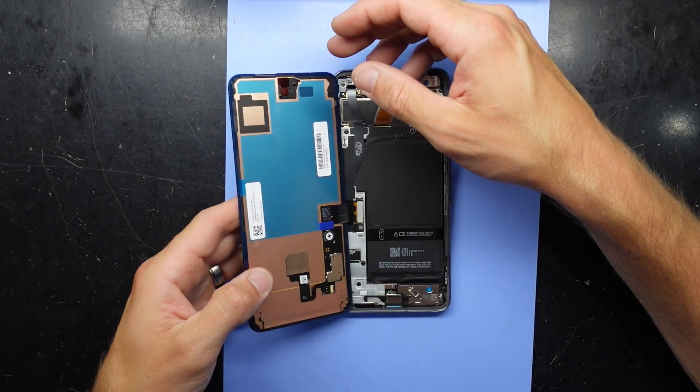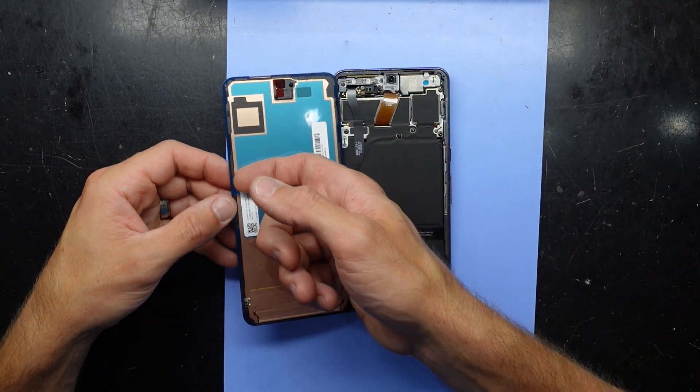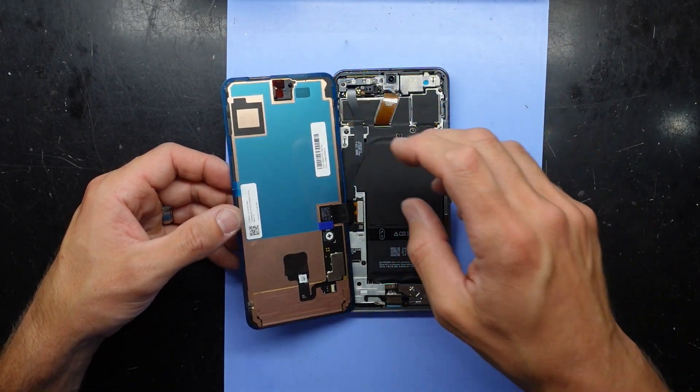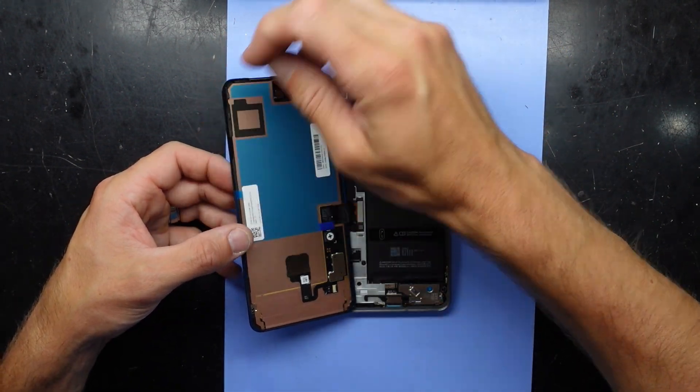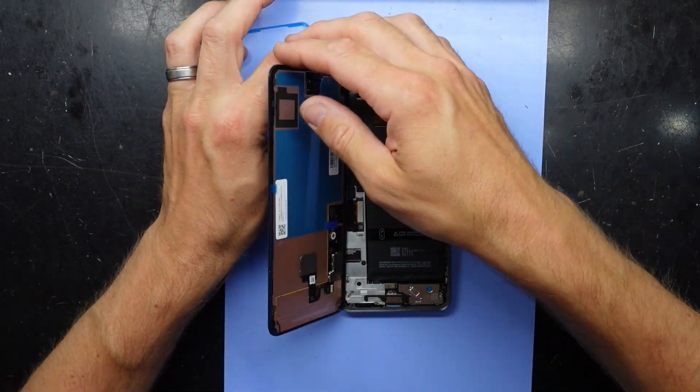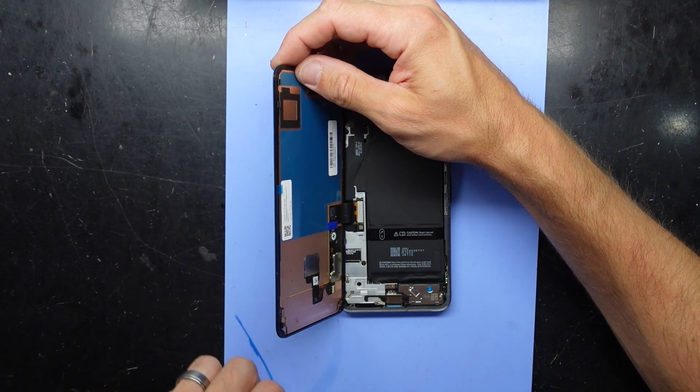What I'm going to do here is fold this over and take off the adhesive. This would be easy with the screen disconnected — that's pretty good.